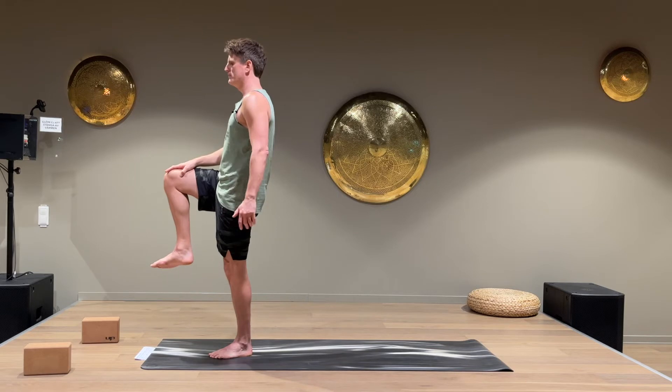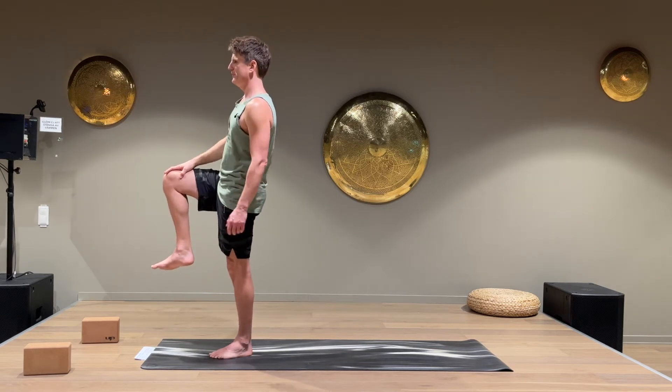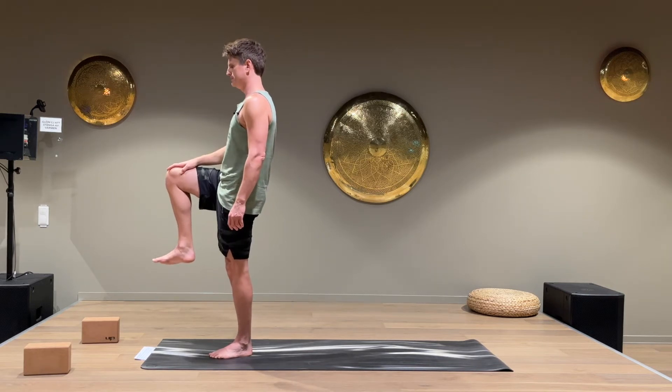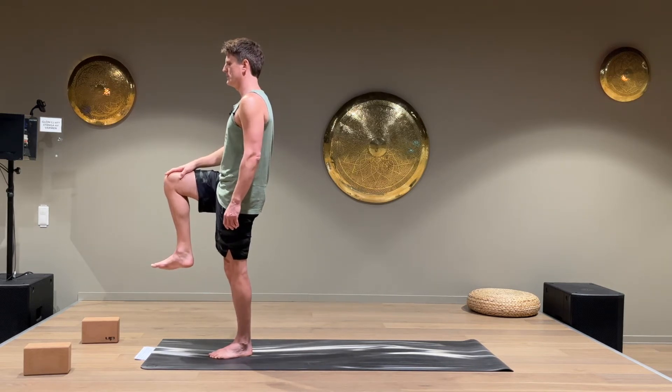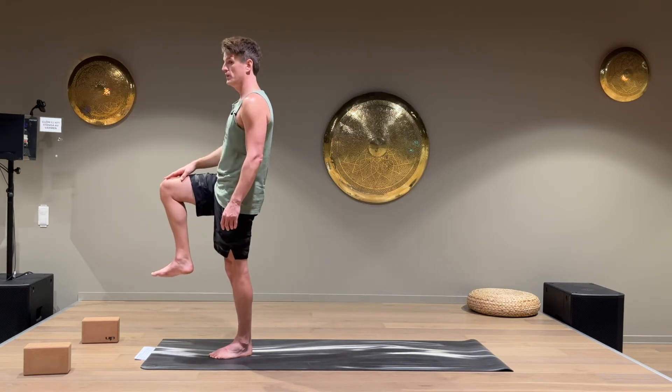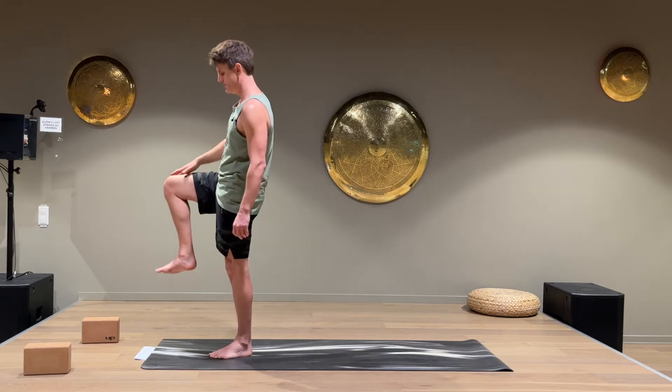This is a very important muscle for running and also a muscle that gets very stiff and weak when we're sitting down a lot during the day. It's great to work on that one. A lot of strength here, but we're also going to stretch it quite a bit as well.